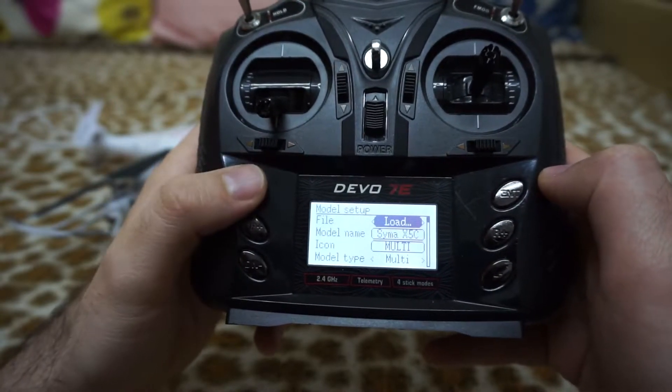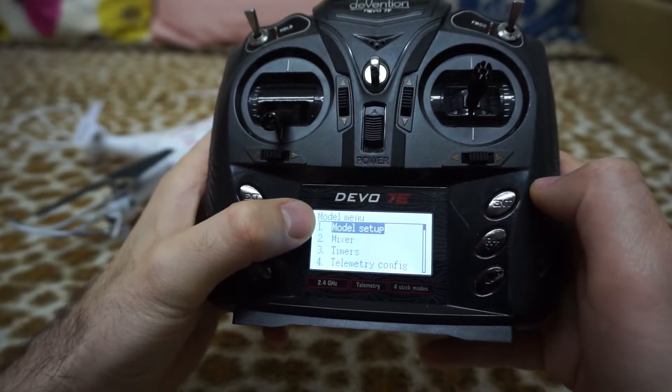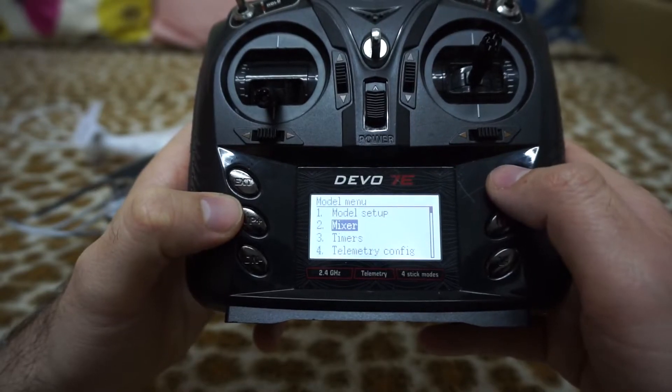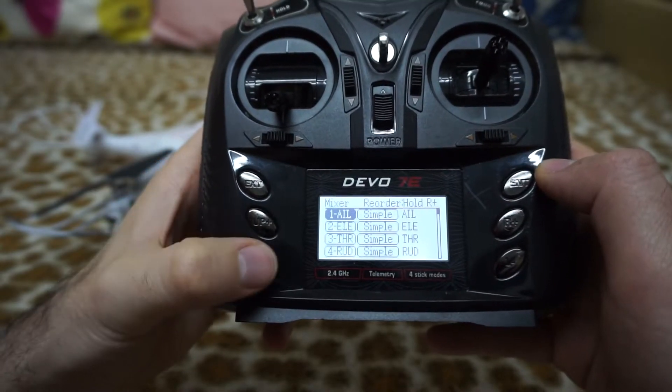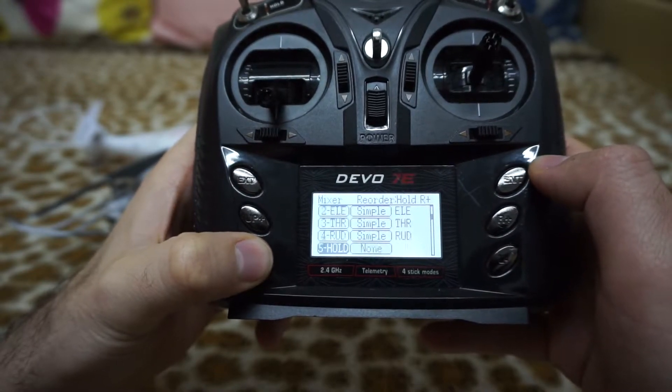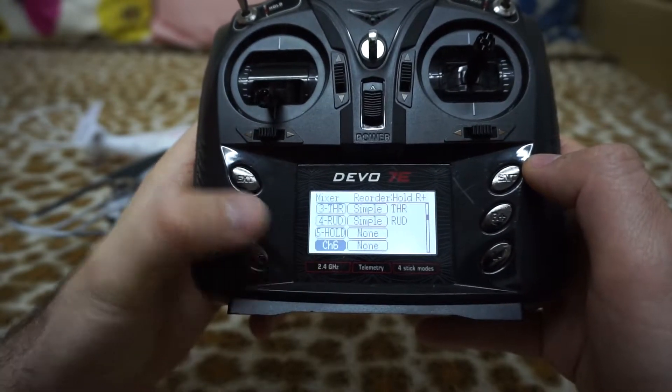Now exit and here in the model menu go down to mixer. Enter mixer and go down to the sixth channel or mixer, channel 6.